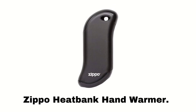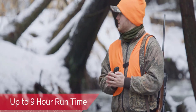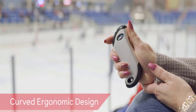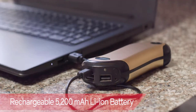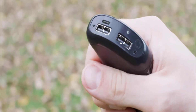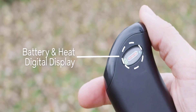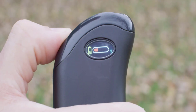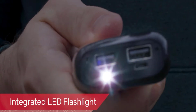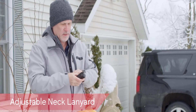Number 3: Zippo HeatBank Hand Warmer. This amazing hand warmer gives you reliable warmth for up to nine hours. It has a curved ergonomic design and a rechargeable 5200 mAh Li-ion battery. It has an auto-charging feature and comes with a micro-USB input port and dual-USB output port to charge different devices. It comes with a battery and heat digital display, six heat settings, and a dual-sided heat system for extra convenience. It also features an integrated LED flashlight and adjustable neck lanyard, so you can use it anywhere.